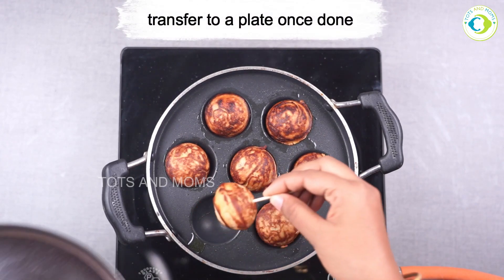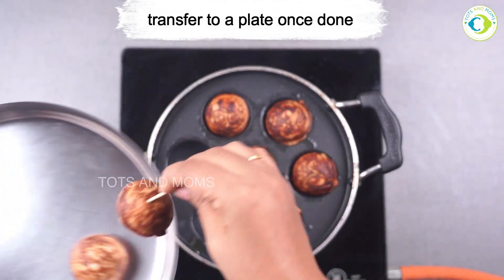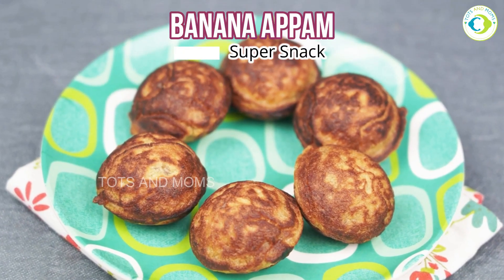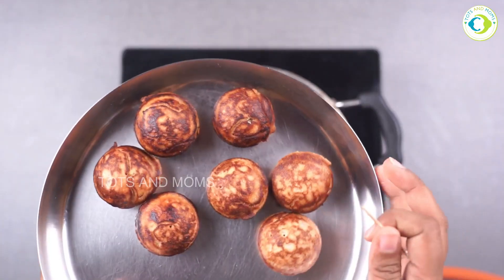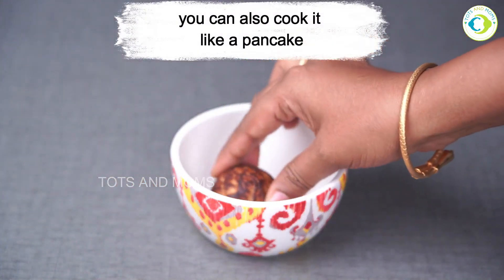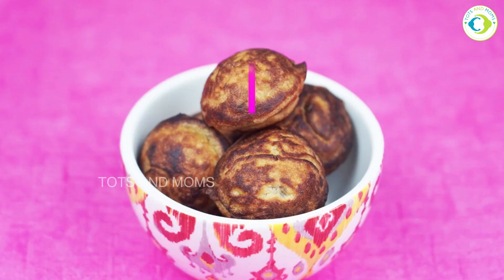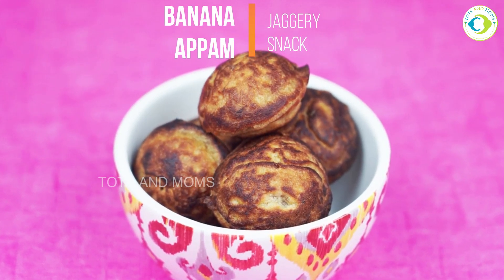I'll also leave the link for the ape pan in the description box in case you want to purchase it. Our banana appam are all ready! You can put these into a snack box or serve them hot. Instead of giving junk food, if you offer healthy varieties, kids would really love it. I hope you like this recipe — there are plenty of similar snack recipes on our channel. The ingredients are mentioned in the description and also on the blog. See you soon in yet another video — take care, bye!